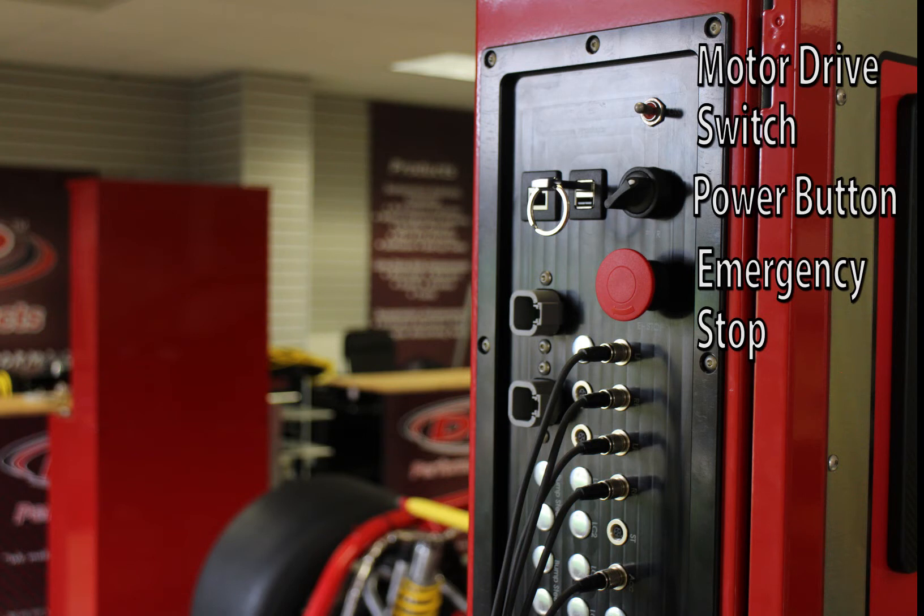Before you do any startup, always make sure that your motor drive switch is in the off position. Always leave the motor drive switch in the off position until you're ready to pull the car down.